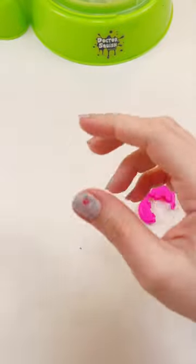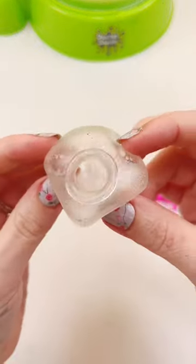And when you take the clip off, it's just kind of full of some cloudy water — and that's all it was. So that's pretty neat.